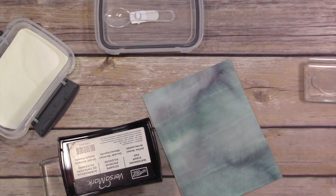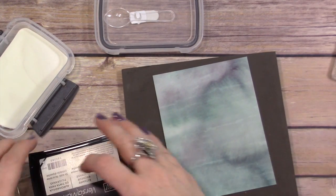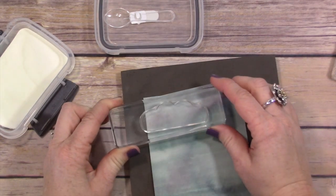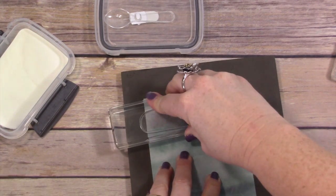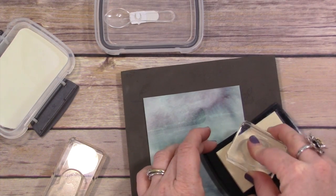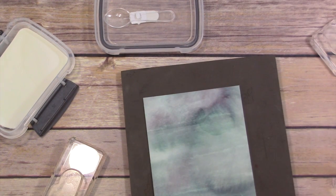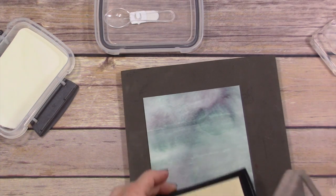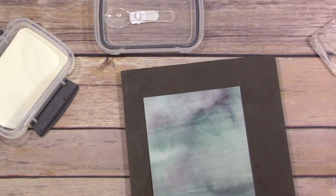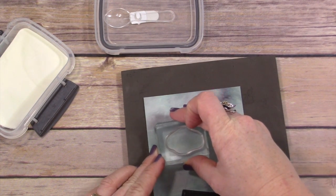I'm using Versamark ink here and inking up my cloud. I realized I need to get my piercing mat because I am stamping onto watercolor paper with a photopolymer stamp. Even using regular paper, sometimes when you stamp a solid image with a photopolymer stamp, it doesn't always give you a super crisp clear image — it can be a little muddled. Using the piercing mat is a great way to get a beautifully stamped solid image every time, especially on watercolor paper because of its texture. It's Versamark ink so it's just clear — you really can't see where I'm stamping, but it's all going to come together.